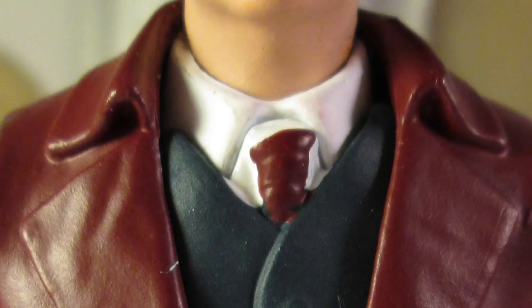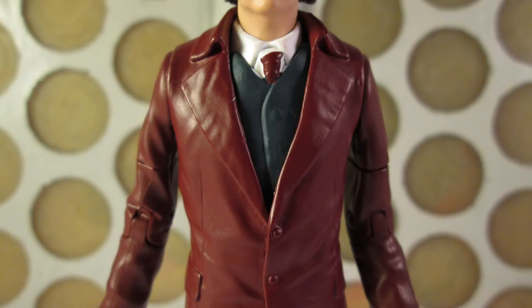You can just about see where the waistcoat goes over the collar of the shirt, but otherwise it does a great job. The paint apps here aren't great as the tie hasn't been painted particularly well, which seems to be a common issue across all of the sets. Also the waistcoat is just a flat grey rather than a dark brown with lighter brown circles as per the actual costume — I guess that was a sacrifice for tooling a new piece to make the figure work.